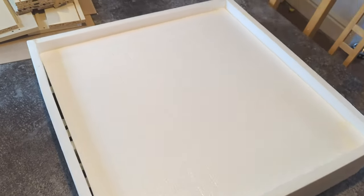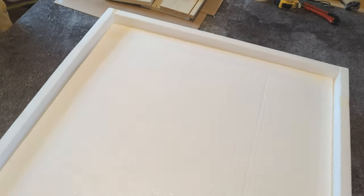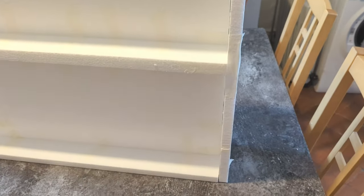First thing I did was put together a little frame — just sheet polystyrene secured together with masking tape. I've given myself about an inch of lip around the top surface to stop dice from rolling off, as well as a few inches of raised platform underneath so it stands up off the table.